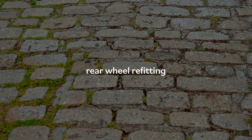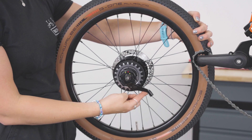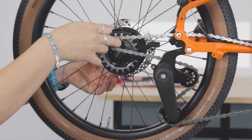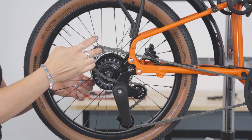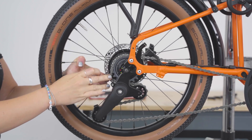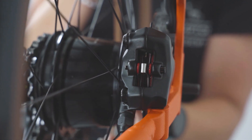Rear wheel refitting. G-Line. Rotate the assembly until the cable bracket is parallel to the drive-side chainstay. Then loop the chain around the sprocket before inserting the wheel fully into the dropouts, making sure the disc rotor is seated between the disc brake pads.